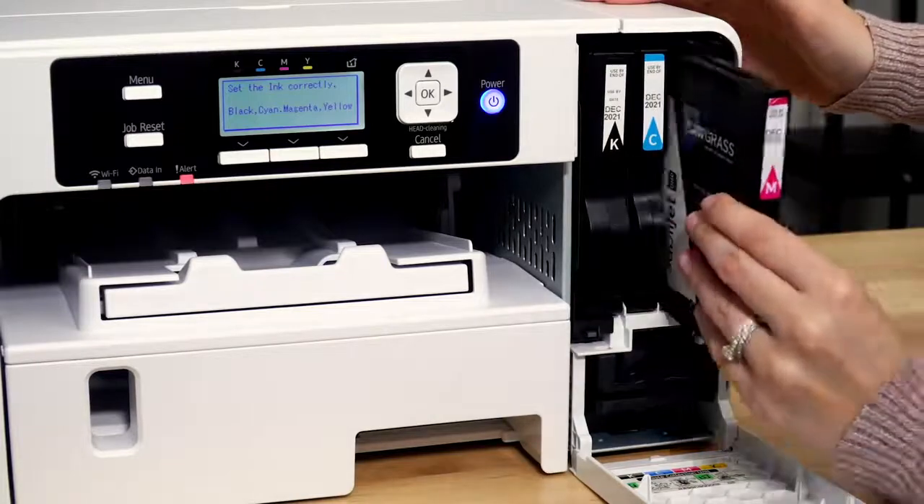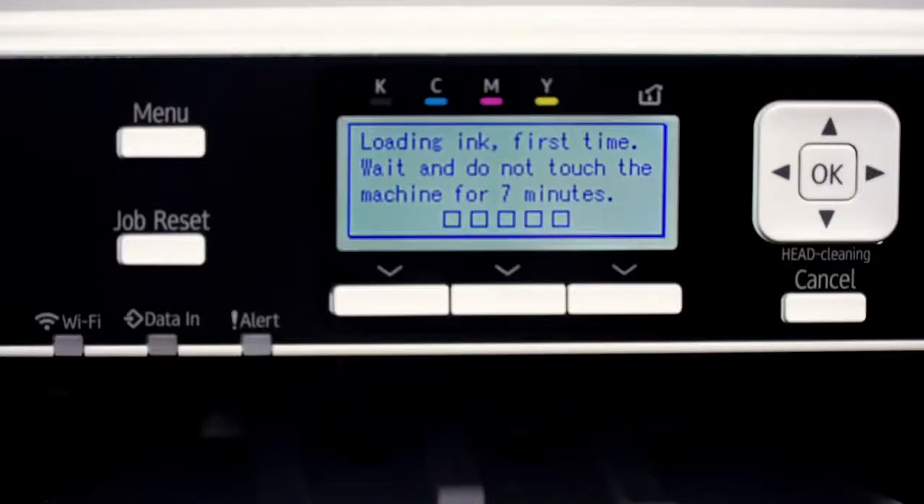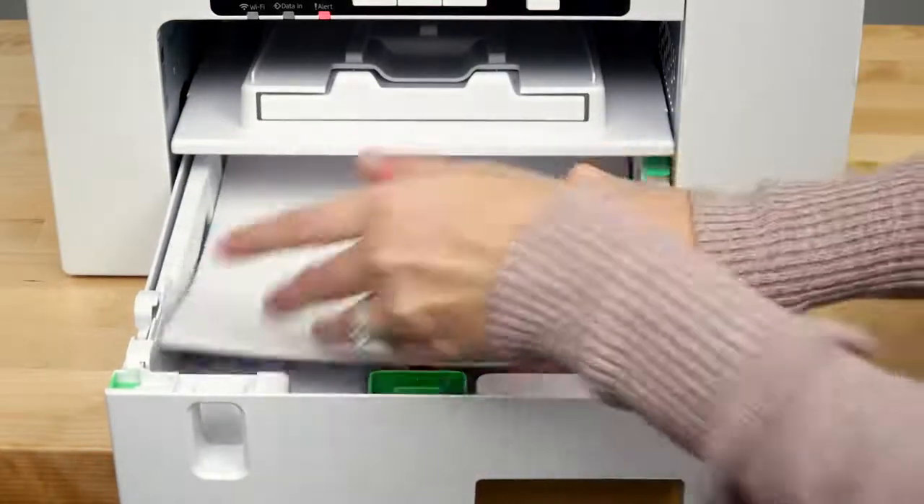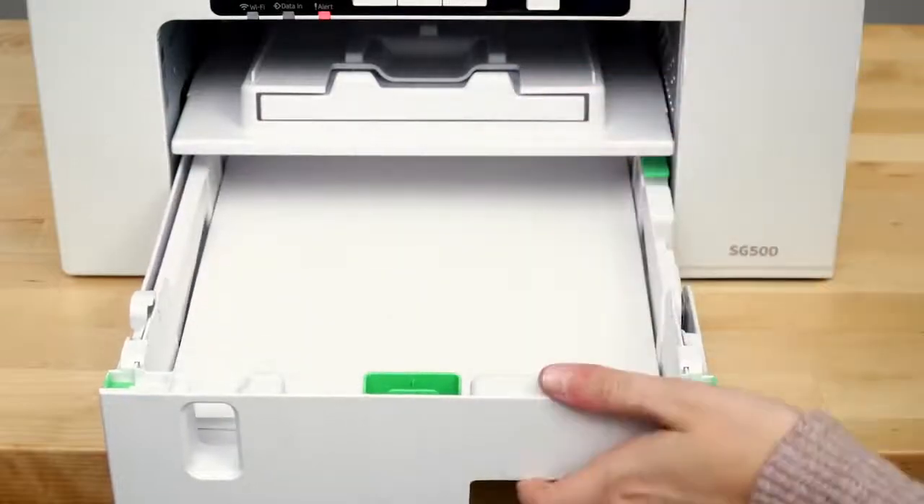Set the cartridges into their corresponding slots. Your printer will then run through a 7-minute initial charge. While you wait, load your heat transfer paper into your print tray, shiny side down.